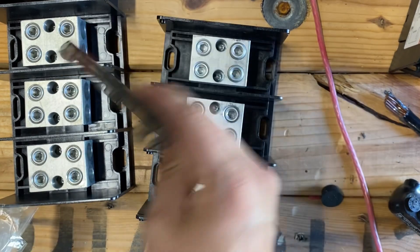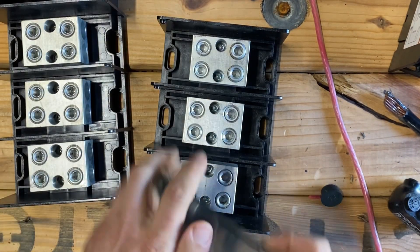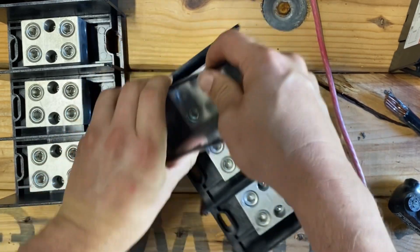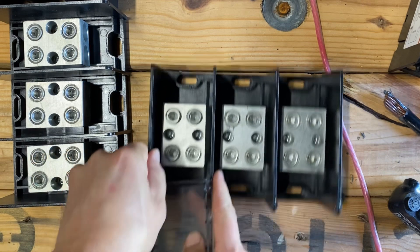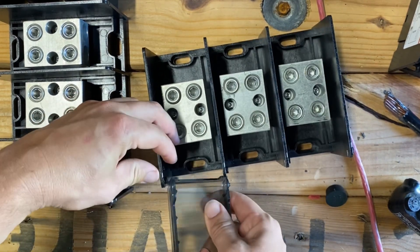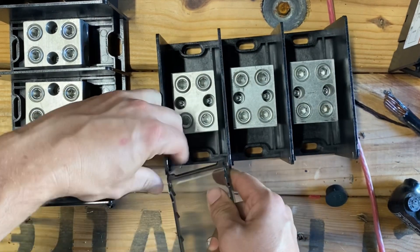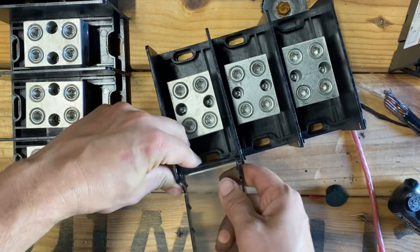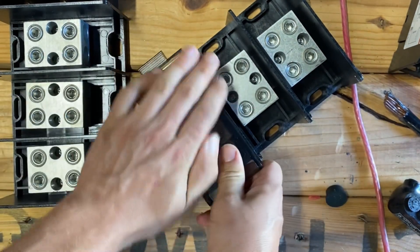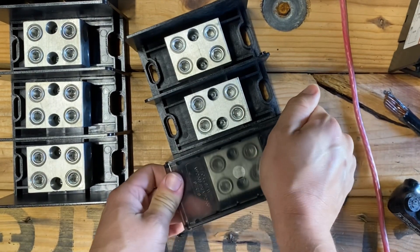Make sure you get your PDB covers — all of these come with covers. You want to order the right cover for the right PDB, and it just snaps right in. I always put the covers on when I'm done with the install.